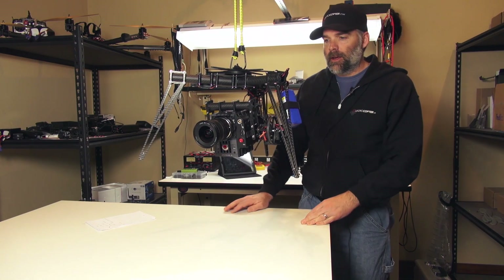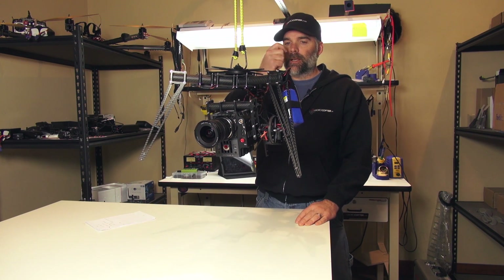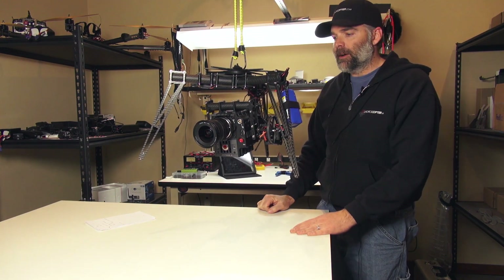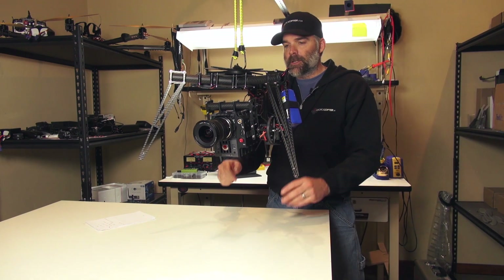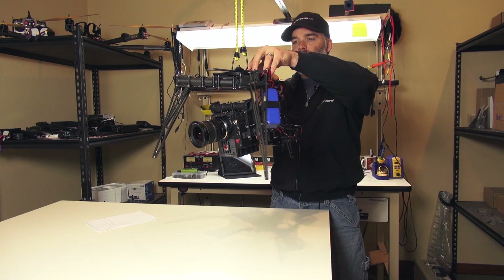This is Jeff at Quadrocopter and today we're going to be talking about the 360 gimbal with the Scarlett. It's pretty much the same form factor as the Epic and they should be interchangeable.